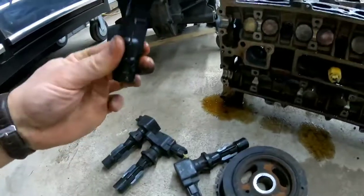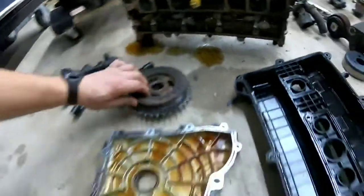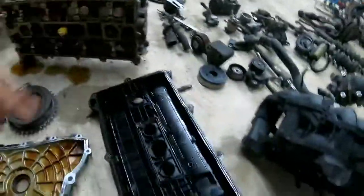These are your electrical coils — they send the signal to the spark plug. This is your harmonic balancer. This is your engine cover for the timing chain. This is your valve cover for the cylinder head.